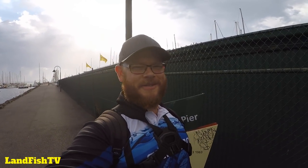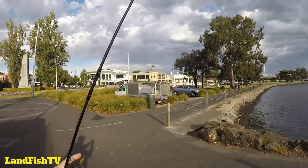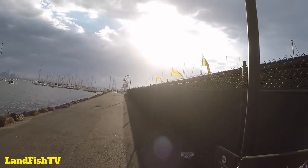How are you going everyone, Lincoln here from Landfish TV. I thought I'd do a video on how I fish Ferguson Street Pier to catch bream - you can catch flathead here as well, but I've had more luck on bream. If you do drive down here you've got some free parking along the street over there along the gate, otherwise you do have to pay for parking in other areas and watch the time restrictions. There's no toilets on this pier - the closest one would be over in the park near Gem Pier, which is probably five minutes walk - but otherwise you've got a nice pier to fish here.